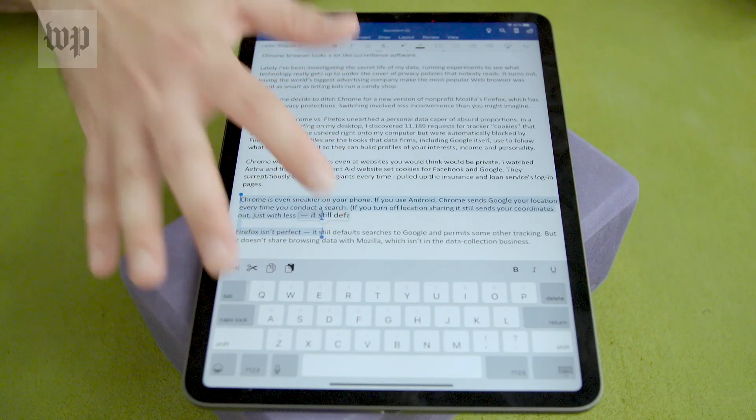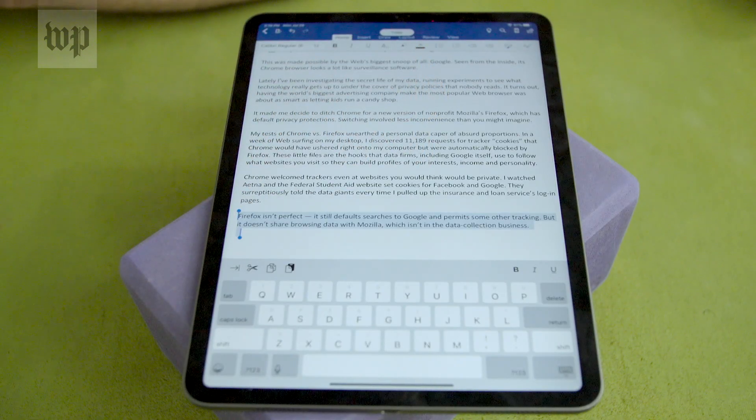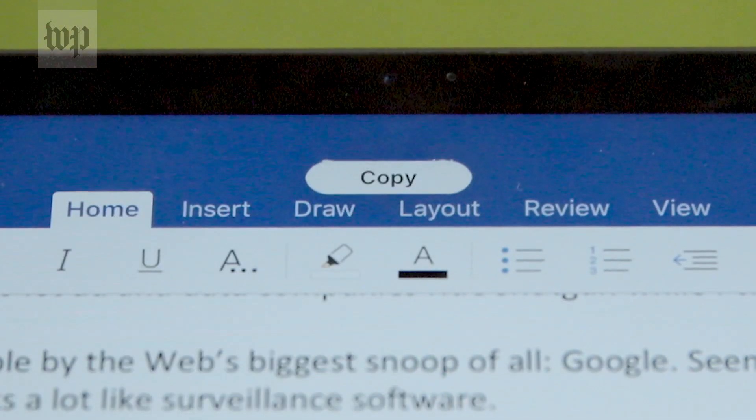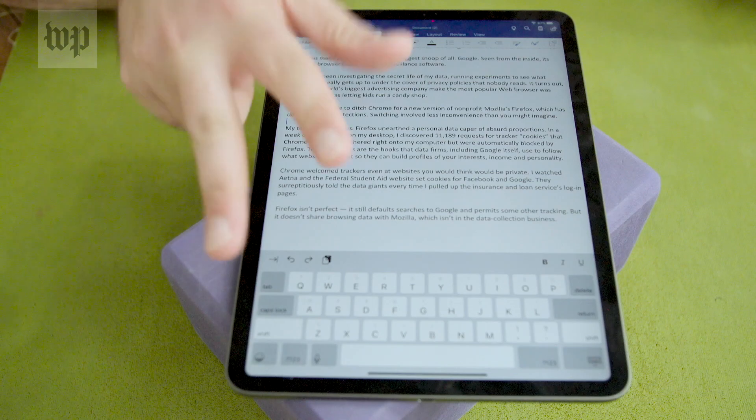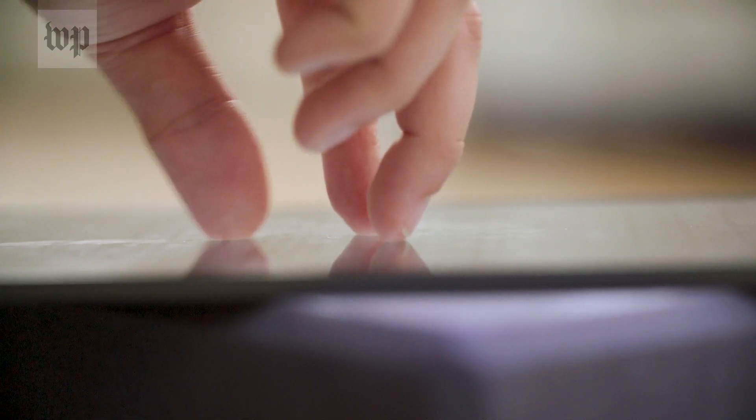Select your text and, using three fingers all at the same time, pinch the screen and pull up. When it works, you'll see a small copy label show up. To paste, do the opposite — still with three fingers, push back down on the screen and let your fingers stretch out.